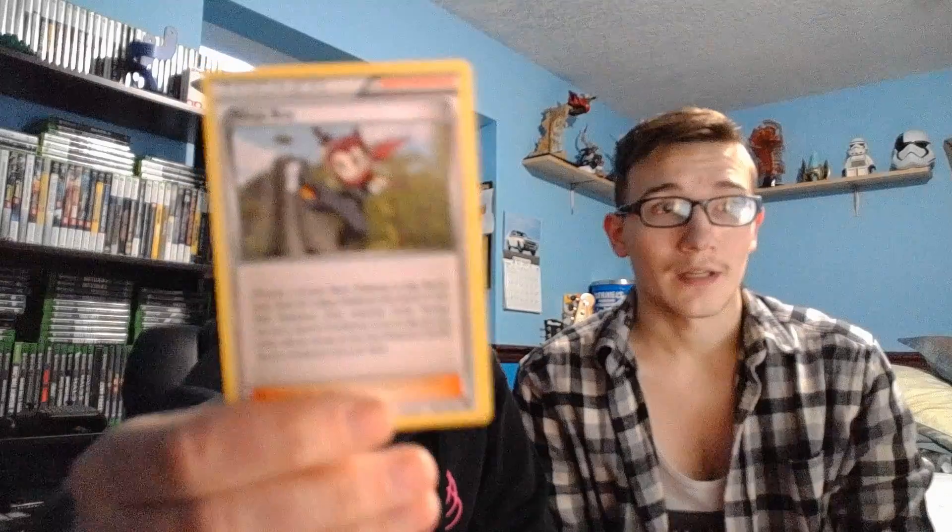Trainer card — and that's Ninja Boy. Rapidash. And the last one: Persian. So that's it for Steam Siege. Next is Unified Minds. This booster pack has Deoxys and Espeon on it, so these cards are definitely from the tag team era, which I like. I'm still looking for the Cleffa, Igglybuff, and Togepi tag team card — that one would be amazing to have.